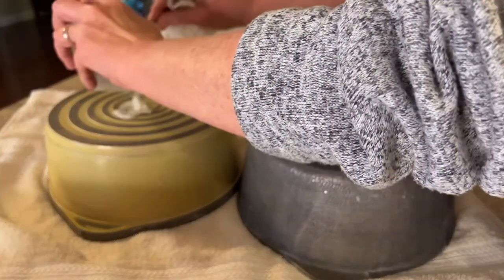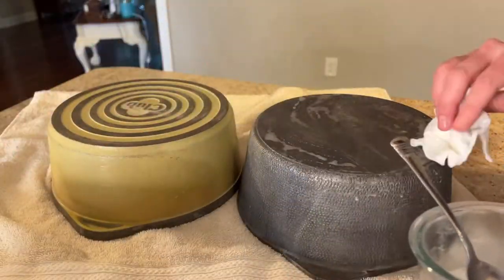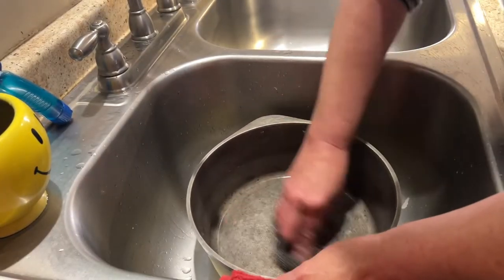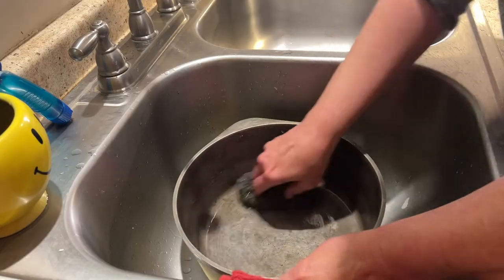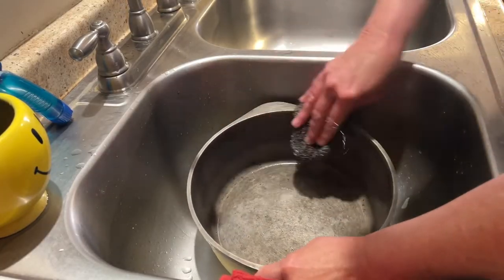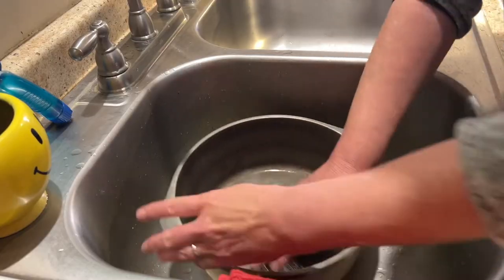You'll need an old towel to put underneath these so you don't get the paste on your countertops. You will also need a wire scrubber or something abrasive, because unfortunately this is just not going to take the grime off by itself — you're going to have to use a little elbow grease.